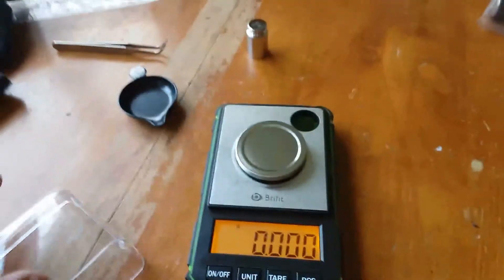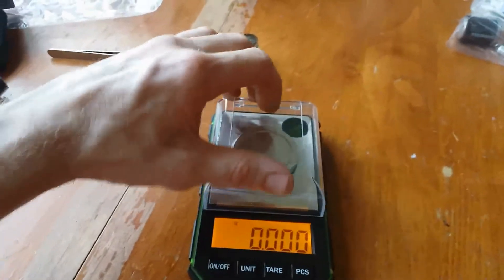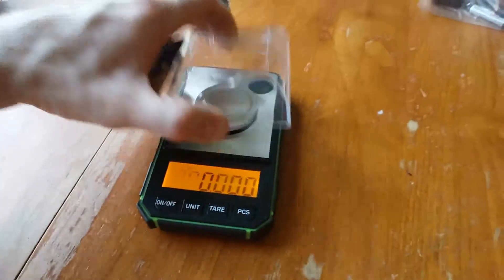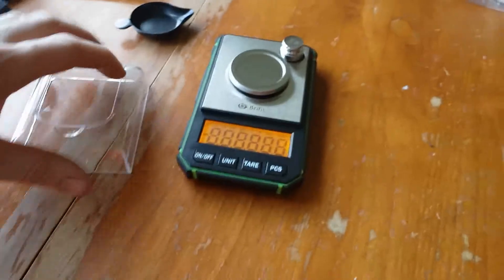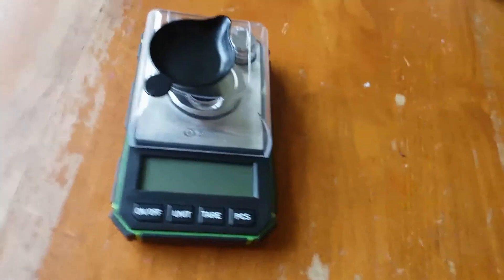All right, so how's it look with the dome thing on there? That's the dome thing. I like that scoop thing, except it doesn't fit with the scoop on there — that's kind of strange. Okay, well that's cool, all right.